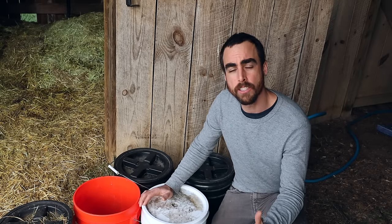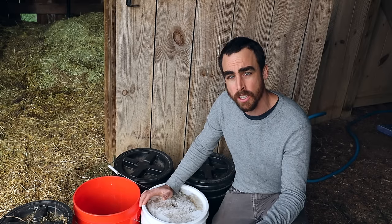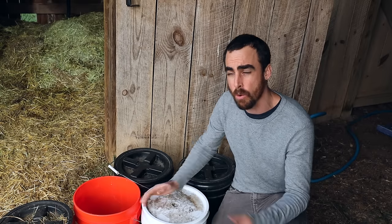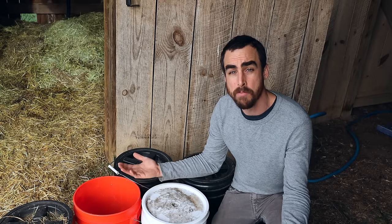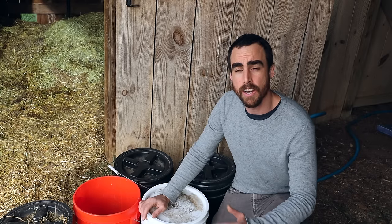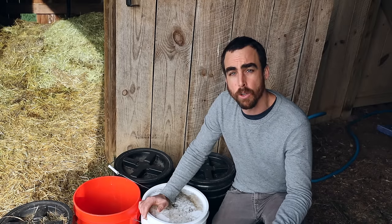Our goal here is to build a nutrient-rich and microbial-rich compost. There are a lot of different ways you can do that. Just using straw and manure will create a good compost, but we want to take it to the next level and have something that is basically going to be like a fertilizer plus a microbial inoculant.